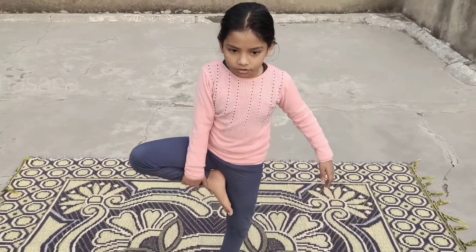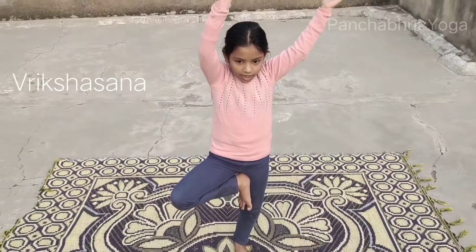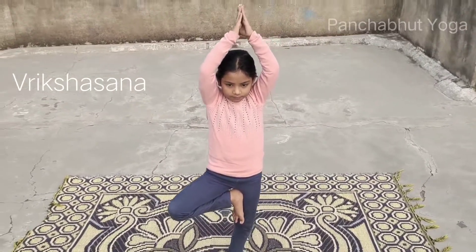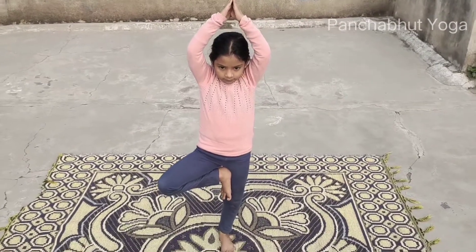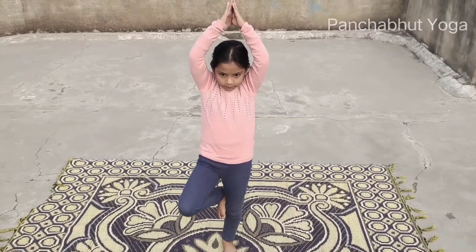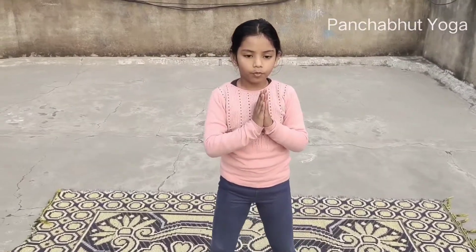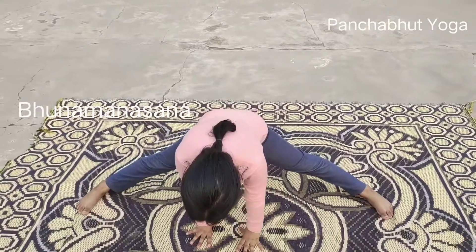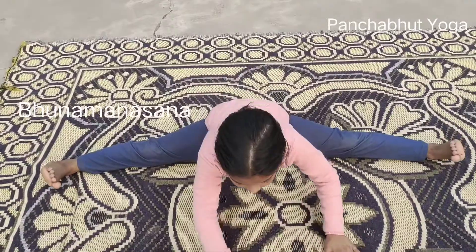Rikshasana helps us to improve mental and physical balance, coordination and control. Rikshasana helps us to reduce fat globally.